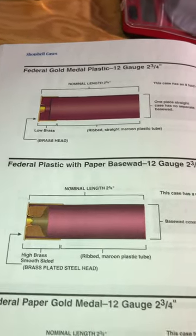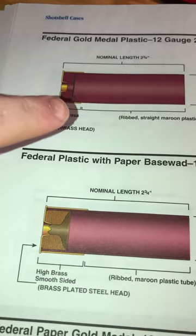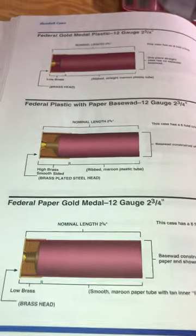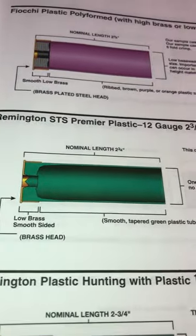When starting to reload shotshell, one of the important things you're going to do right off the bat is figure out what type of hull you have and what its internal geometry looks like. In the case of this Federal Gold Medal here, this is a straight wall hull on the inside, which means there's no taper, and you're going to use a wad corresponding to a straight walled hull.